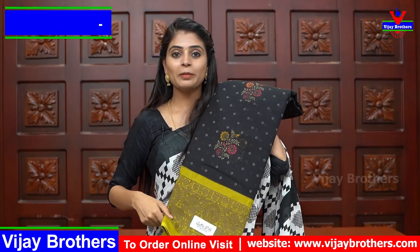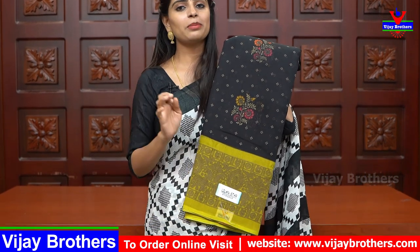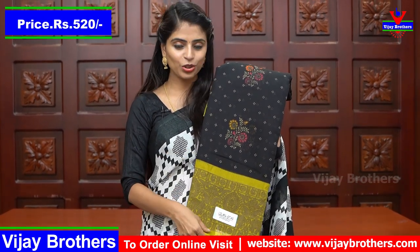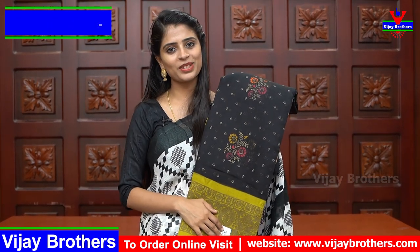Next color: black and mehandy green — the complete same style, just a different color combination. Price is ₹520. The cloth is linen cotton, a very beautiful material.